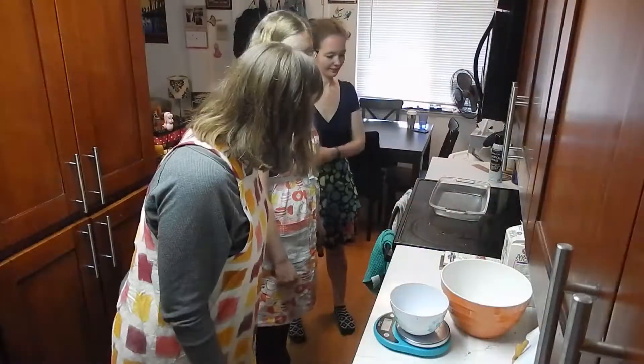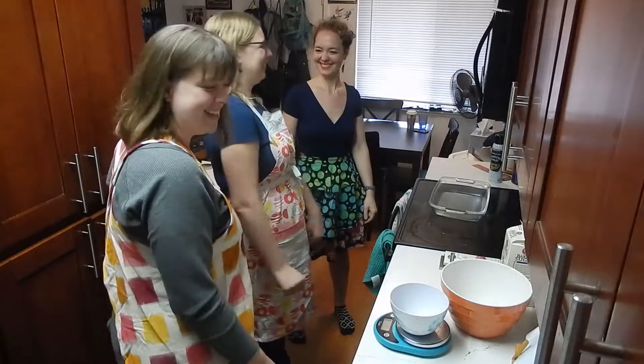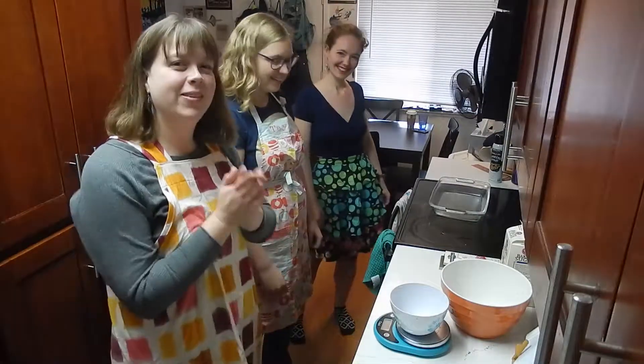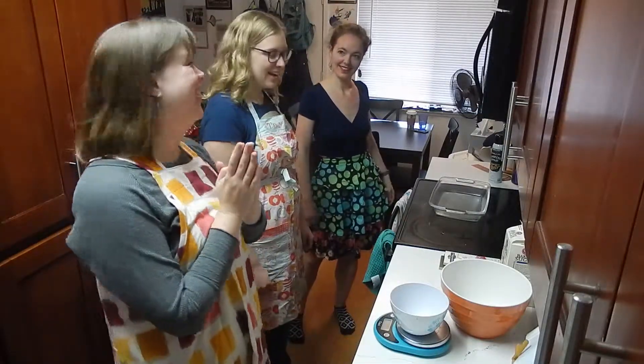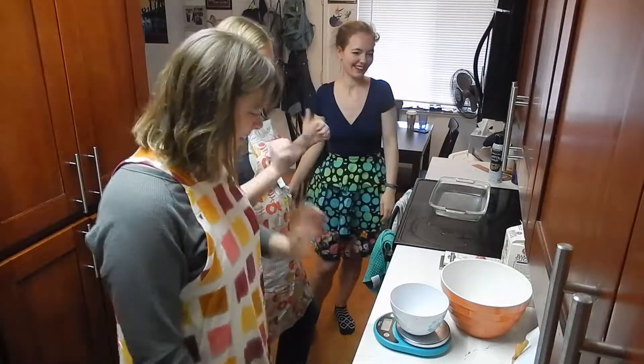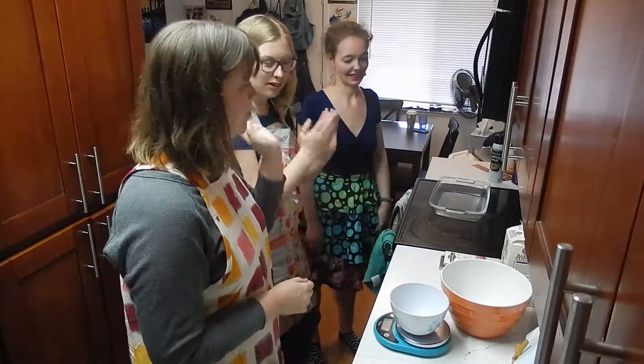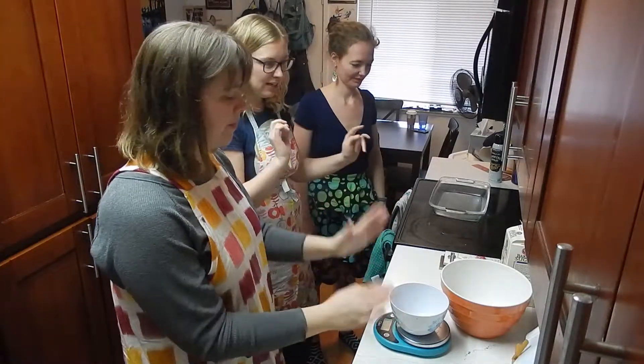We have a special guest today — someone's watching us right now. Surprise! It's Annie, our second ever helper, bringing a bougie sensibility to the millionaire shortbread. So here we are, we've already greased our pan and got our oven preheating to 350.